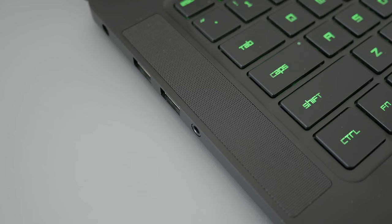There's a speaker on each side of the keyboard. They sound pretty loud and the bass actually sounds pretty good for notebook speakers.